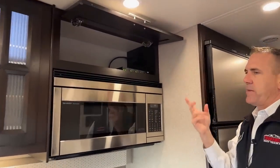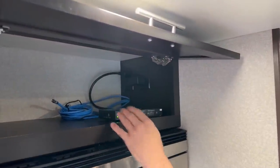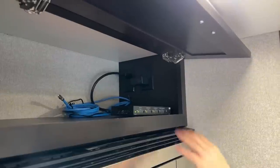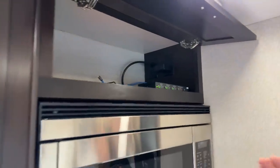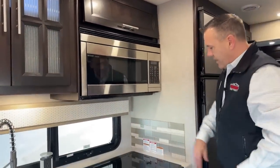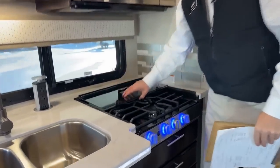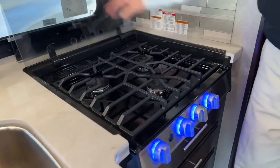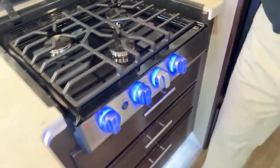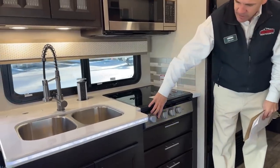I talked about that HDMI outside — this is your splitter for that. So if you wanted to plug anything in here, you can make it go to your TV, both TVs, or the TV outside. This is how you would manage that HDMI system throughout the coach. You have a nice little glass backsplash here and a three-burner propane stove. Nice kitchen window — that's nice for the campsite. You also have nice little night lights here.